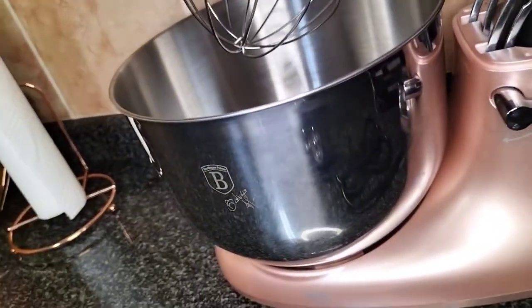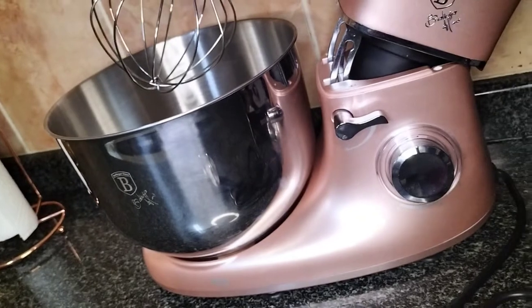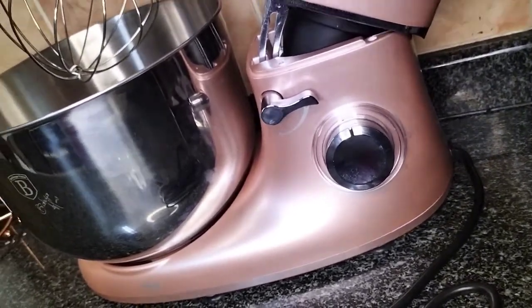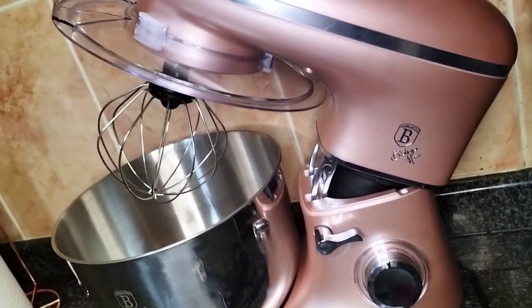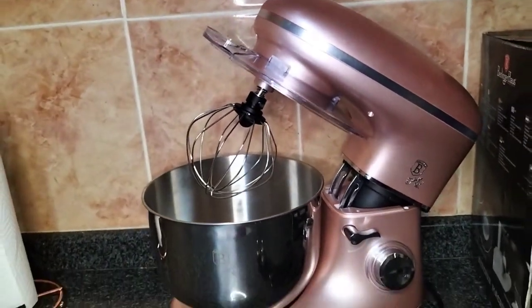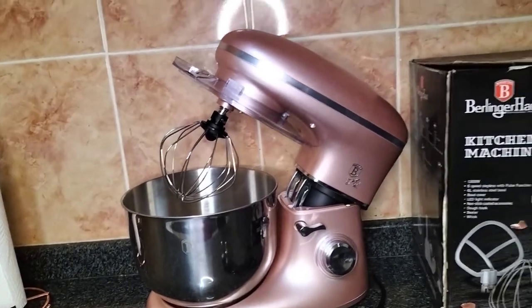Other than the color, I was also looking for something with a big enough bowl. This one is a six-liter bowl, which is really sufficient for my baking, and I love that it is still compact and doesn't overwhelm my kitchen space.